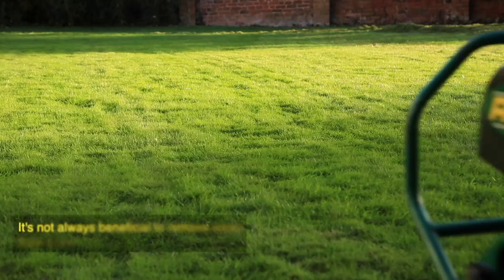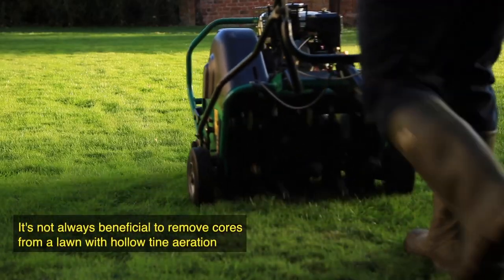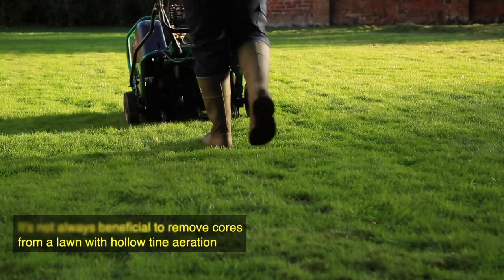There are two types of aeration we do: hollow tine and solid tine. We tend to do solid tine during the winter months and hollow tine in early spring and late summer, depending on soil conditions.